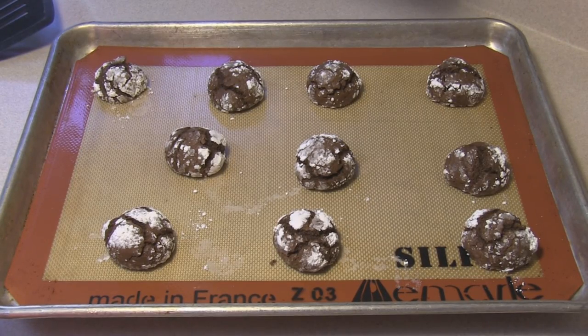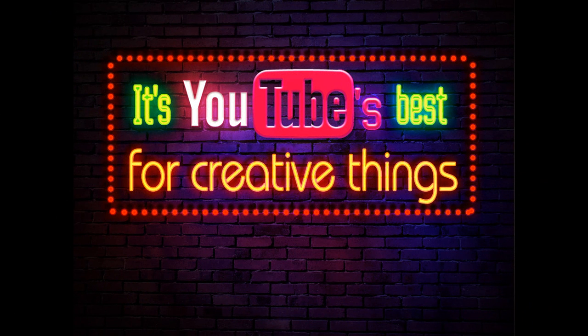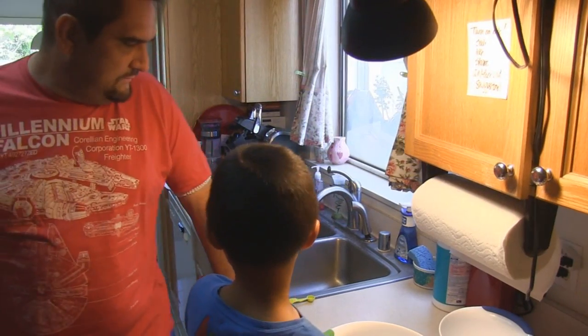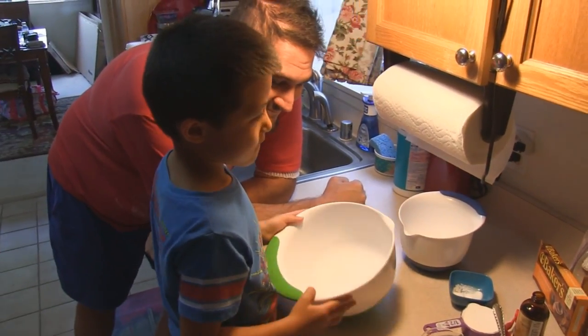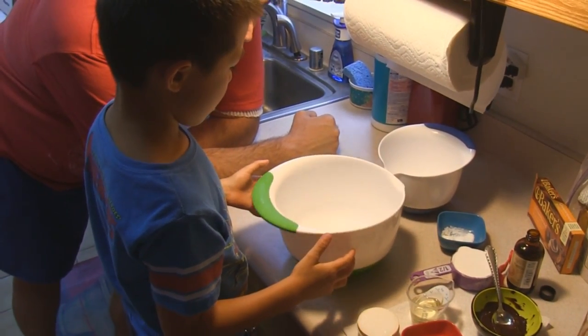Hey kids, today we're making Crackle Cookies with Bain and Scott. Here we are today with Uncle Scott and Bain — they are going to be the two that put together this lovely recipe. Let's begin.